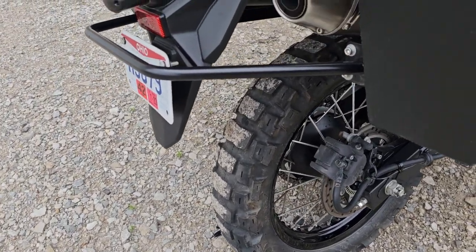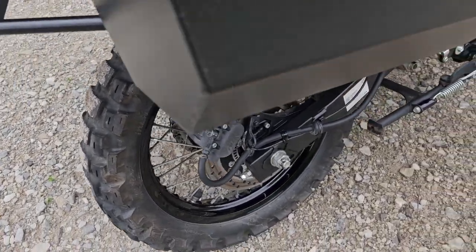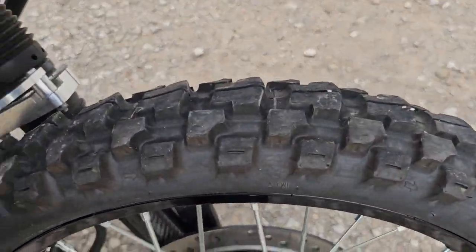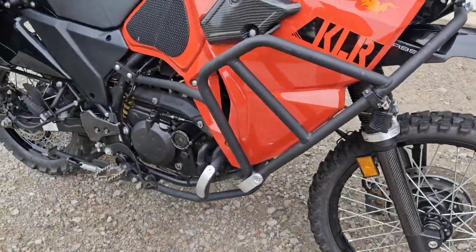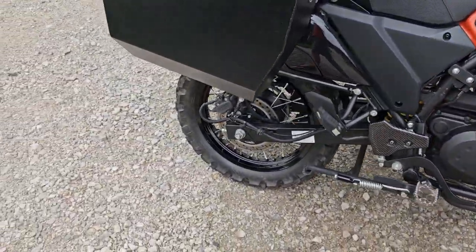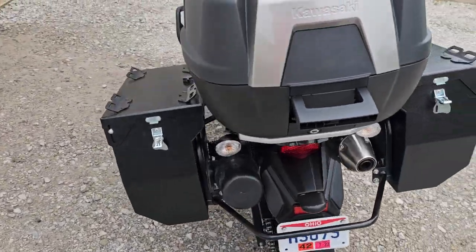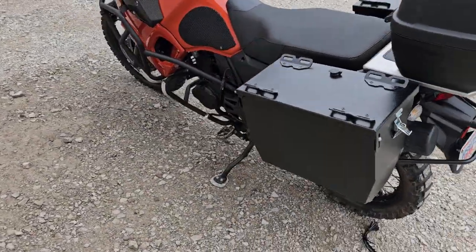The tires are Motos adventure tires — about half worn, maybe the rear a little over half worn. The front has a little bit of center cupping from a lot of road riding. I do have another set of IRC tires that will go with the bike, so whenever you're ready to put new tires on, they'll be ready to go.